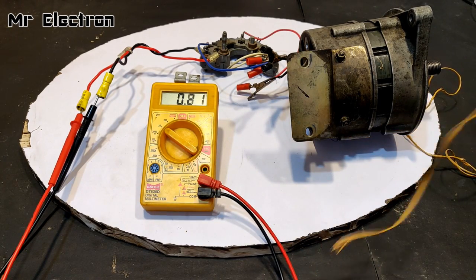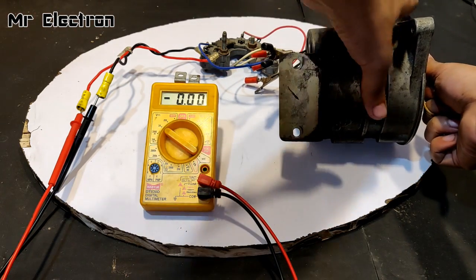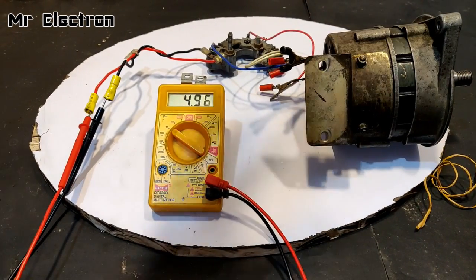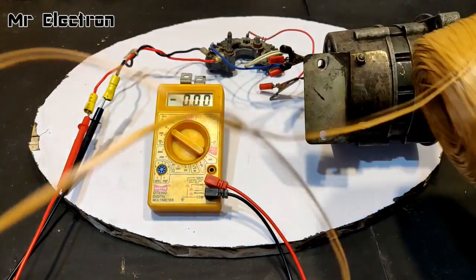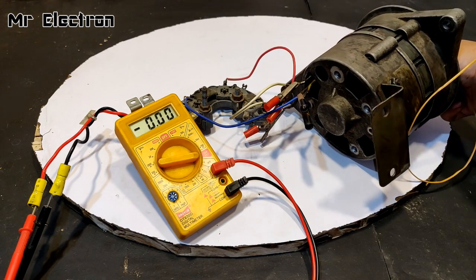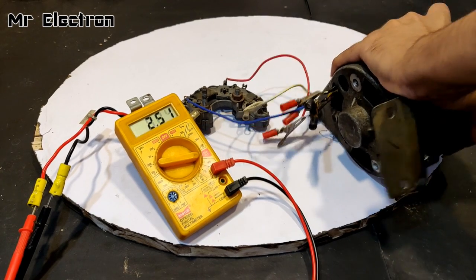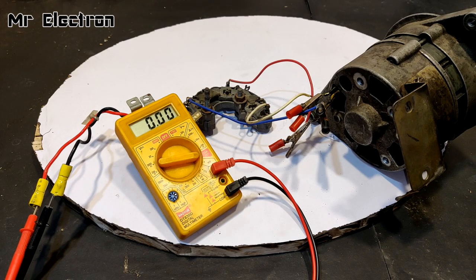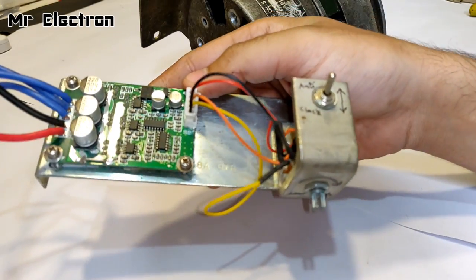The rope broke once again. Let's watch the LCD screen. Again it broke — let's try a new rope. Keep watching the display screen. The reading was around 3 amperes.